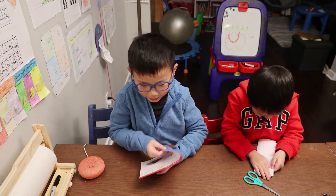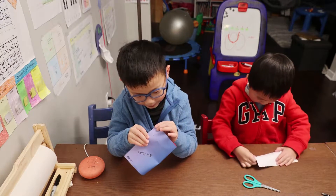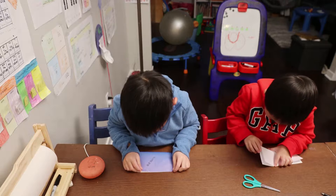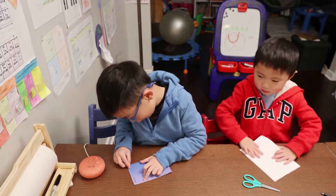Okay, so let's fold the paper plane. We'll fold the paper plane in half, then unfold.